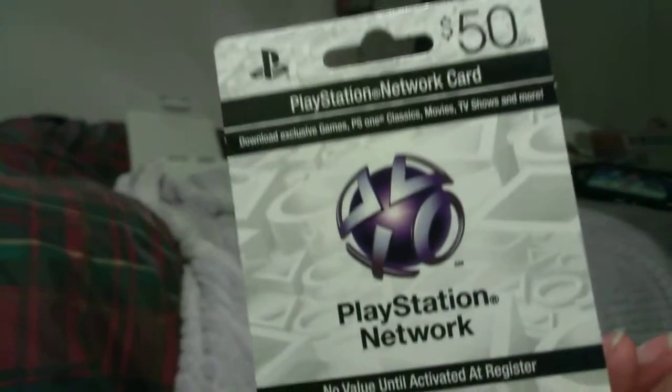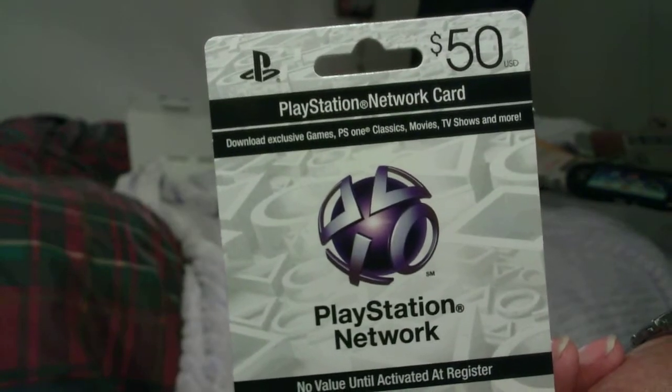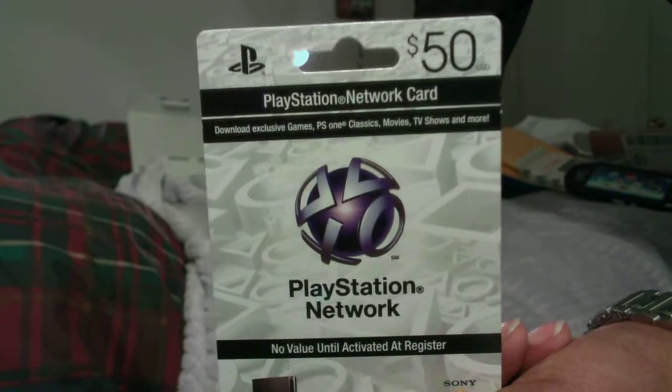And that is it other than this — I also bought a PlayStation Network card so I can download some games that I cannot get in physical copies. As far as I know, Sound Shapes is one of them, so I will download Sound Shapes. I will go over more videos in reference to the Vita. If you have any questions, let me know — I will address them to the best of my ability. You guys take care.